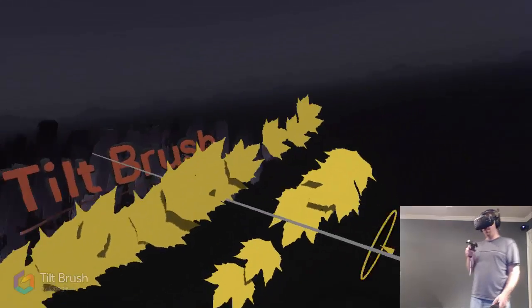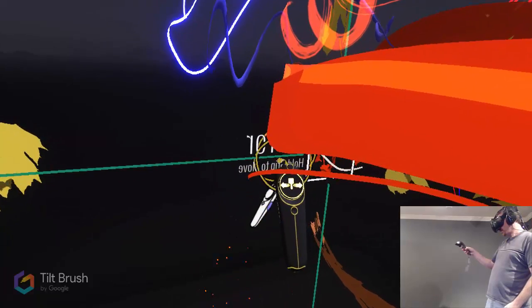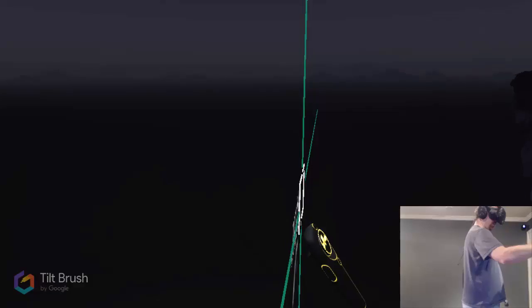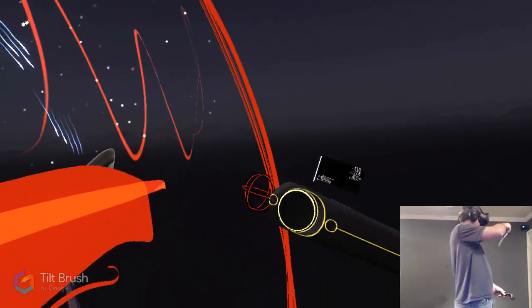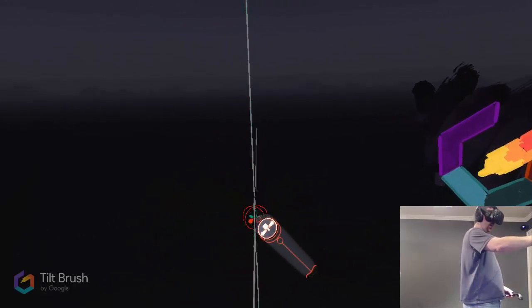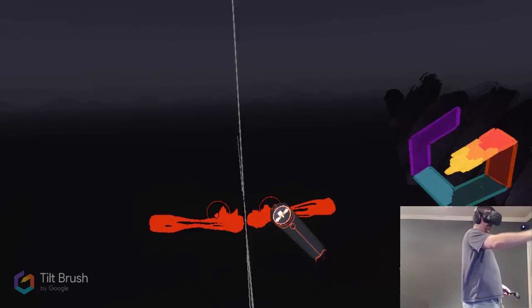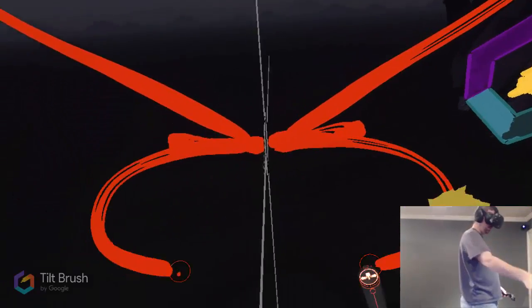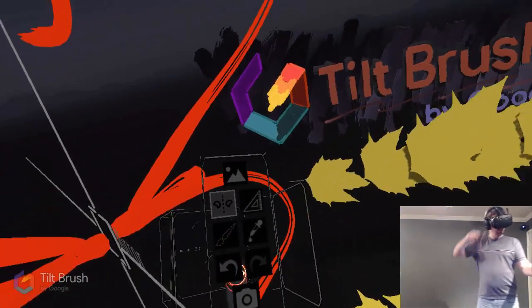Mirror mode puts a mirror right down the center, and you can hit the grip button to rotate and move it. So say I want the mirror right here — I'll brush select and grab the taffy brush. If I draw, you can see how we get a mirror mode. That's helpful for making humanoids or anything symmetrical.